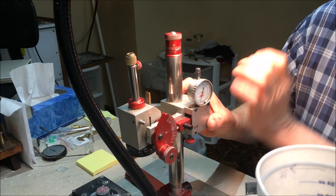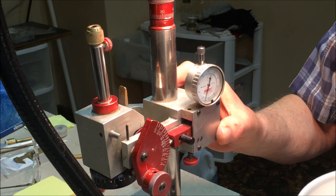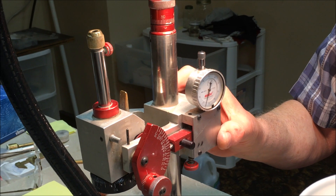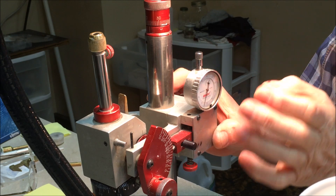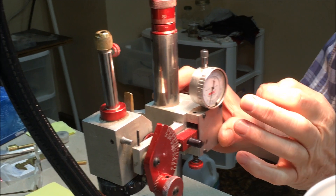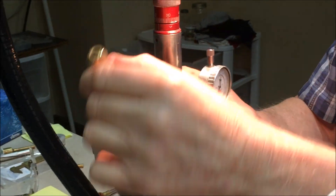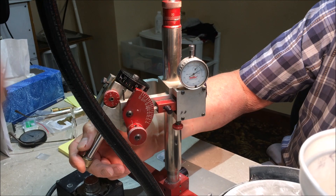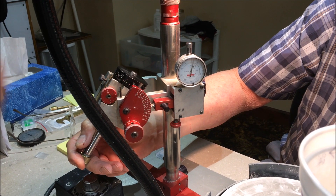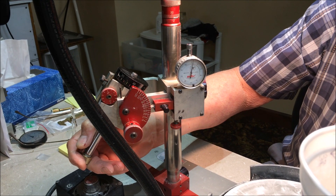This dial here is the dial gauge. Some machines have a digital gauge, others do not have this gauge, but this is helpful in the final adjustment when you're cutting. When it's set up right and it gets to zero, that's where your facet should be in the correct position.